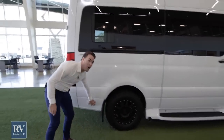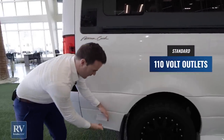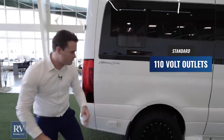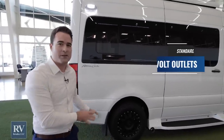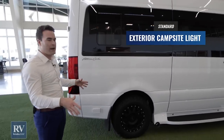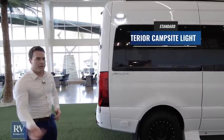Talking about that, you actually have power right out here. So when you're sitting out here with your camp chairs, tailgating at a concert or a game, you can plug your phones in here, charge them, plug your tablets in, plug an outdoor TV, plug an electric grill — the possibilities are really endless. And then you also have a campsite light right here that's going to light up your campsite. It's great on a Friday night when you're packing stuff up or cooking food.